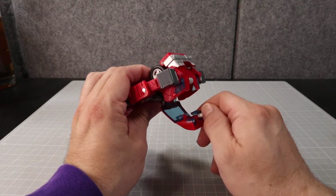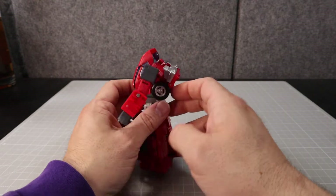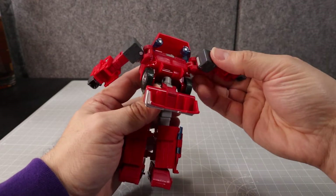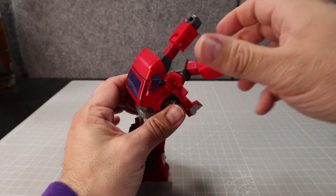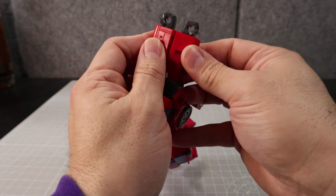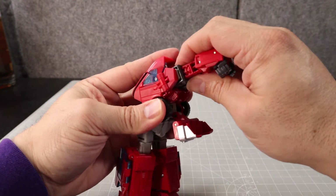There are two little clear panels here — flip them out and get those ready. Then we'll turn this around 360 and open this up here. Next, take the arms and pull them to the top, swinging them on this joint. They'll snap together — there's a little slot and a little nub peg that snaps in. Go ahead and pull his wrists down so those are ready to go.